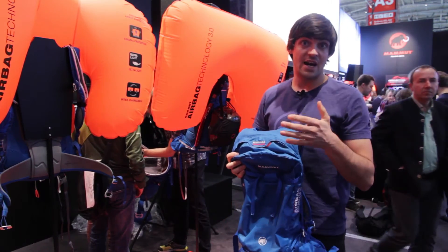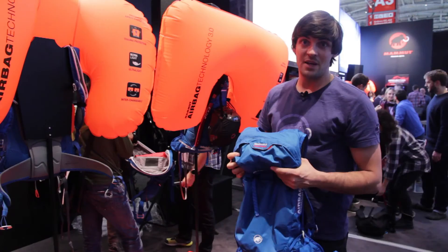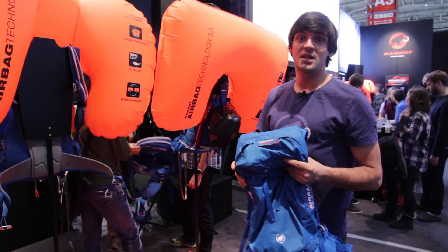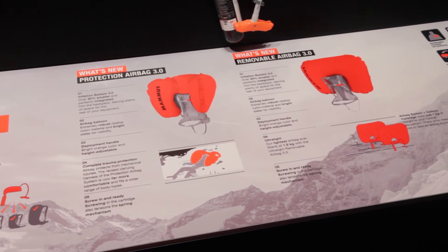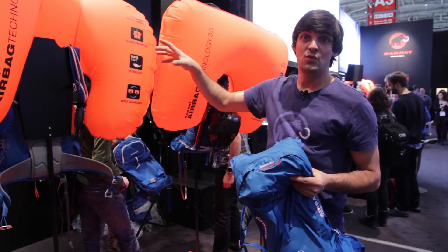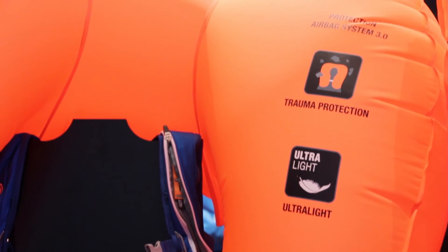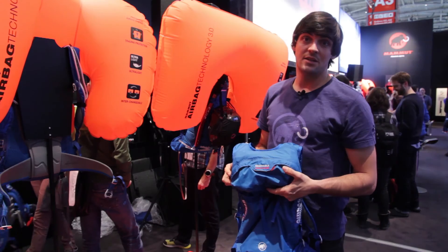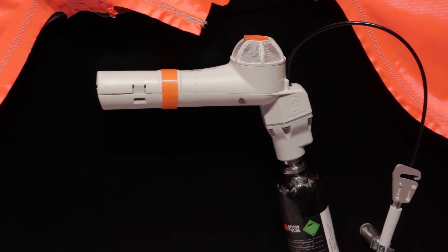The other highlight of our airbag range are the protection airbags. We are using the same balloon material and the same inflation system for our protection airbags, which you can see here. The special shape of the balloon protects your chest, neck, and head from mechanical injuries. For us, this is clearly the safest airbag system on the market and it's really unique.